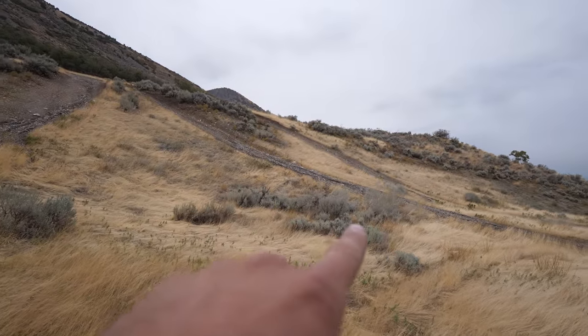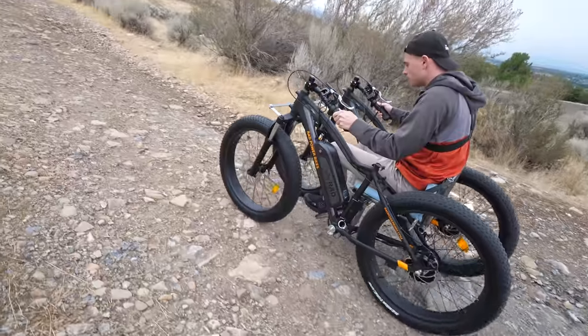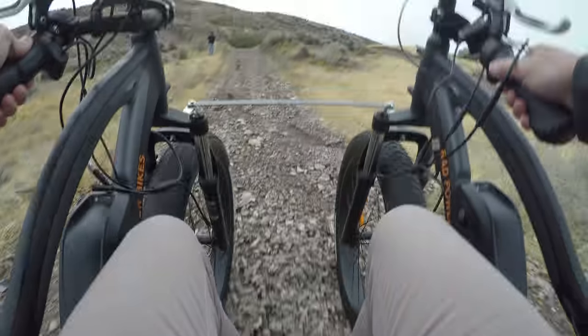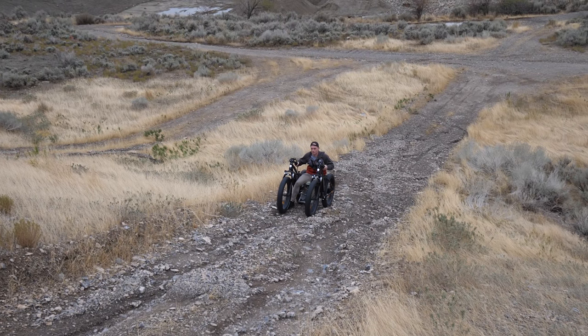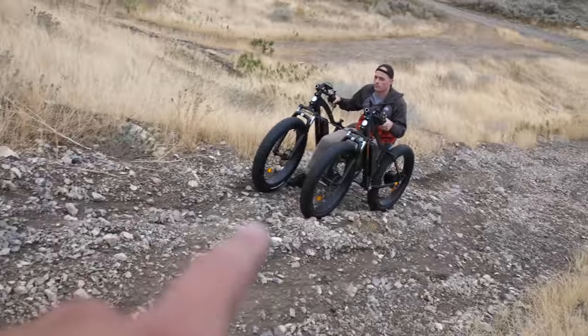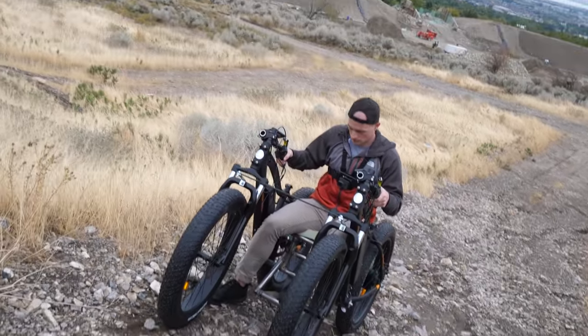Spencer's going to try this trail right here, which is gravel and pretty darn steep. There's a pretty deep rut on one side so we're staying over. Right here there's a lot of gravel and no traction, so I bet an asphalt trail would work better. Let's keep going on the trail.